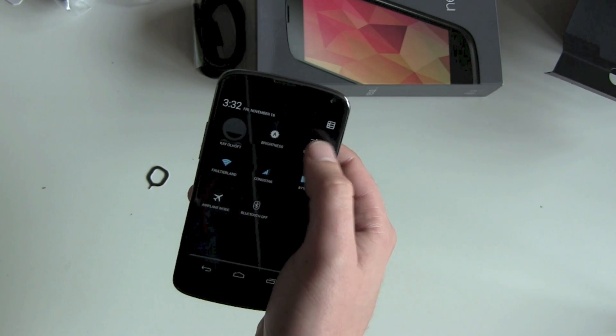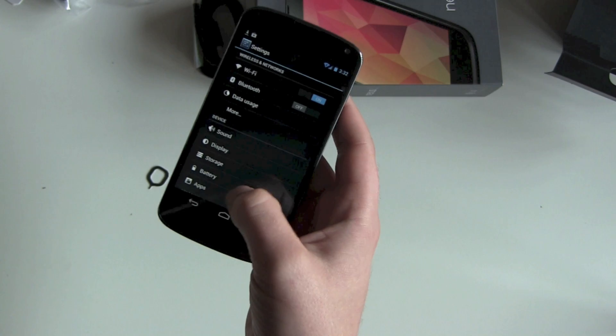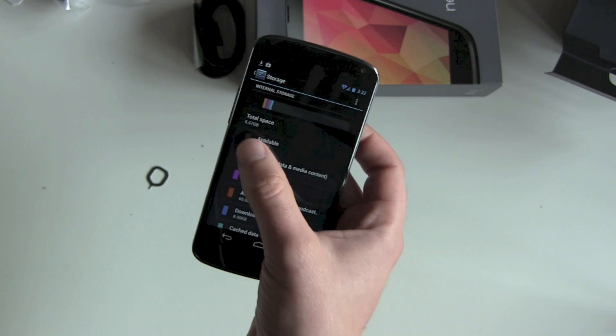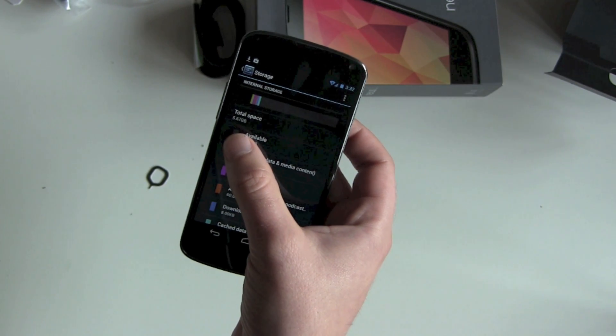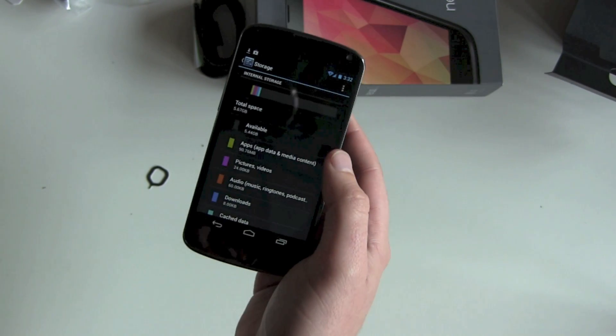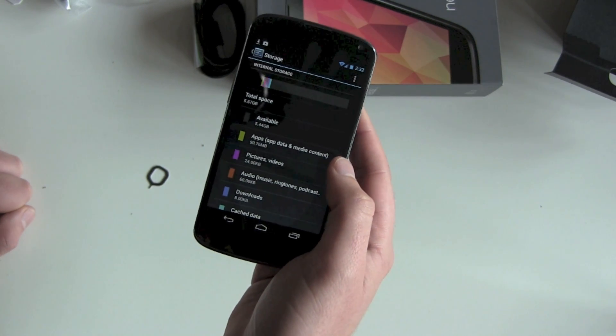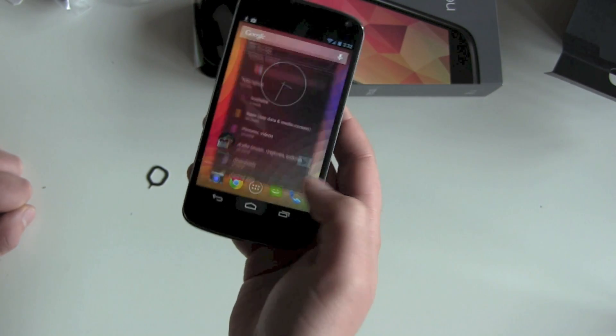I've got the 8 gigabyte version here. Let's see how much space is still free — going to Storage — and we see 5.67 gigabytes still available. That's still enough I think for an 8 gigabyte phone.